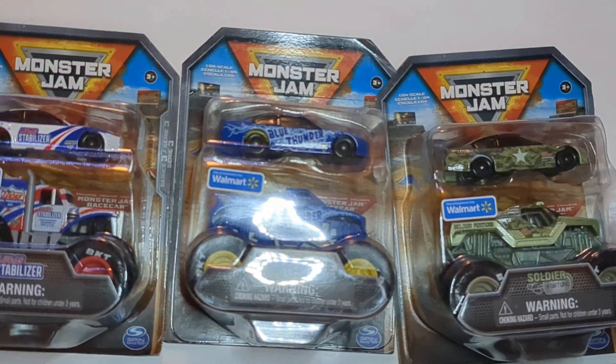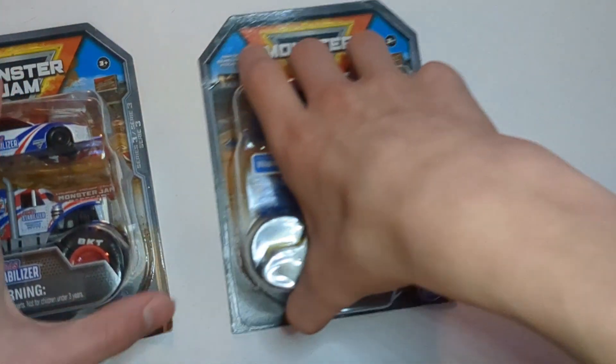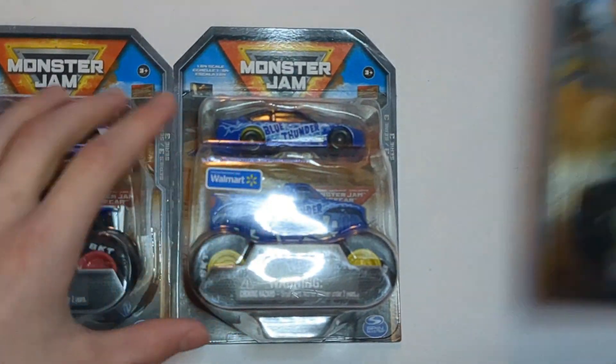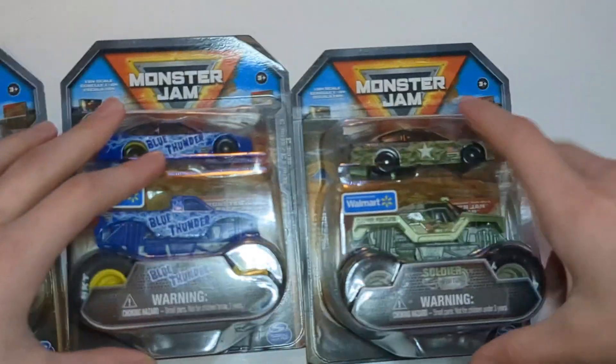Hey guys, welcome back to another video. Today I'm going to be unboxing and reviewing Series 3 of the Spin Master Monster Jam trucks that come with race cars. These are Walmart exclusives. We got all three of them from Series 3: Lucas Stabilizer, Blue Thunder, and Soldier Fortune.